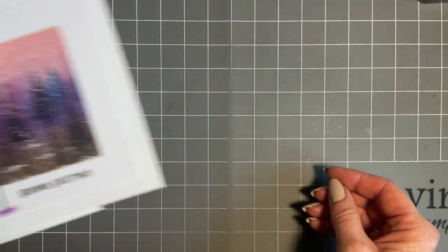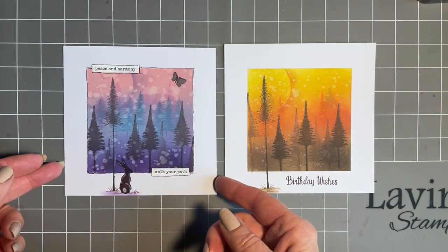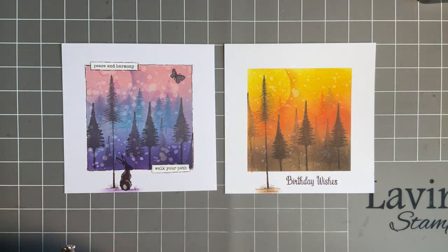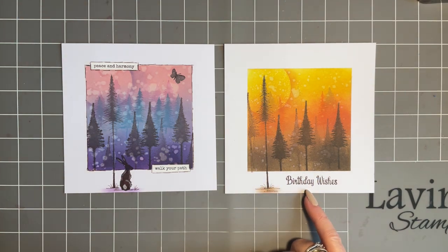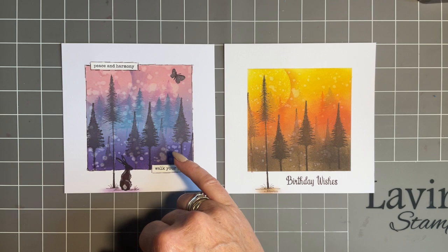I also wanted to show you that using exactly the same technique I've created two more designs. The beauty of this is whichever ink you use — whether your elements, your oxide, or your distress — we're just going to do some blending and you can have so much fun creating different colour tones. Here I've gone for yellow, orange and brown for a birthday card — great for a man's birthday card. And here I've used pink, blue and purple.